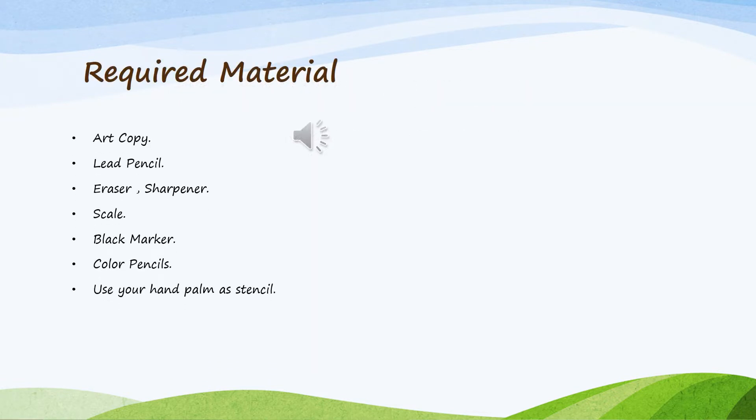Required materials for this drawing are: art copy, lead pencil, eraser, sharpener, scale, black marker, and color pencils. We will use our hand palm as a stencil.